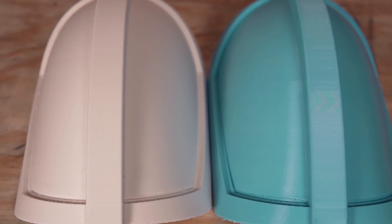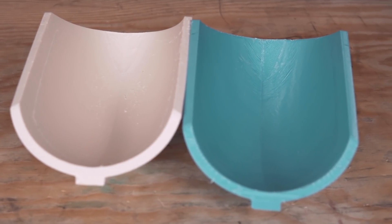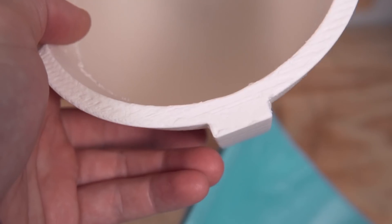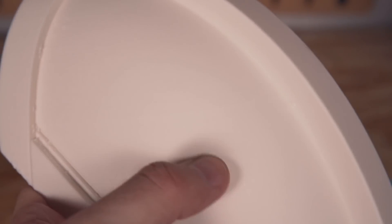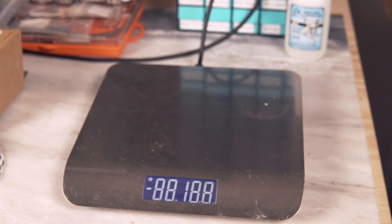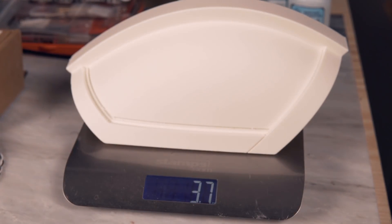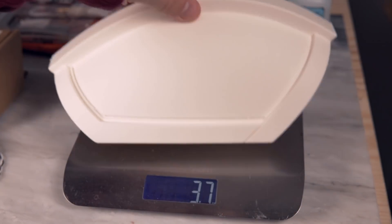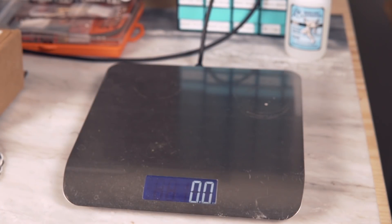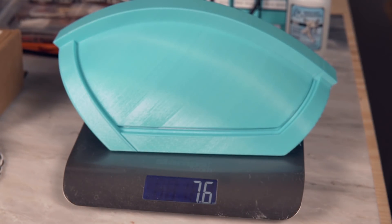Once I had all the supports removed, holding both parts in my hands I could very easily tell that the PLA part was much heavier than the Lightweight ASA part, but I wasn't sure if it would be exactly twice as heavy given that PLA and ASA have different densities. Grabbing my mailing scale, I weighed the Lightweight ASA part — it came out to 3.7 ounces — and then the PLA part, which came out to 7.4 ounces, making it exactly twice as heavy as the ASA part.